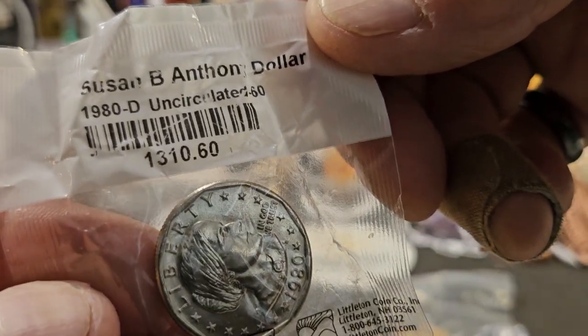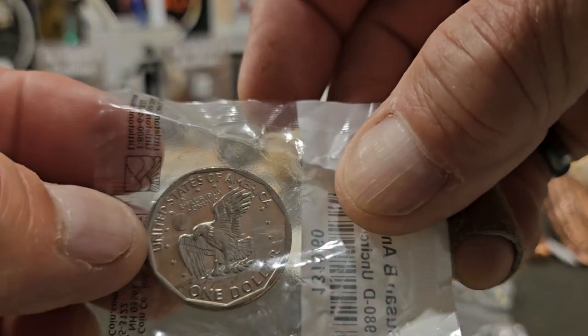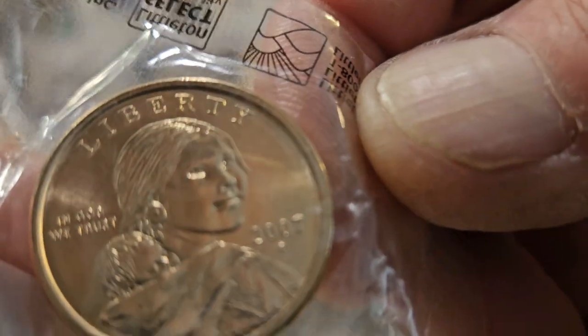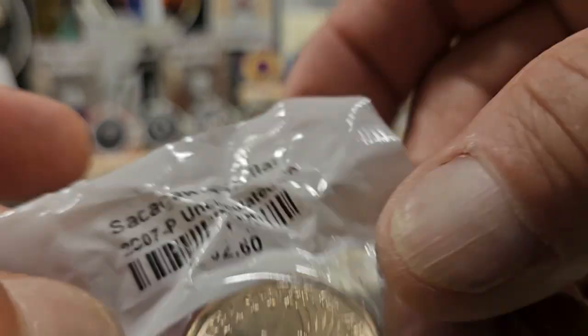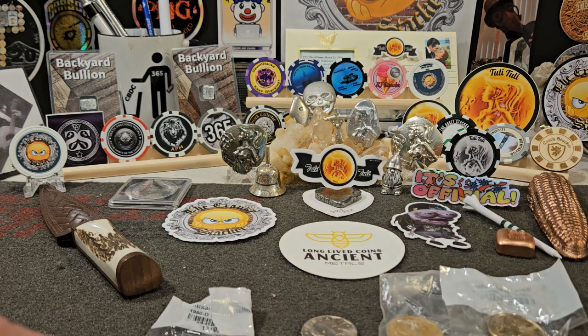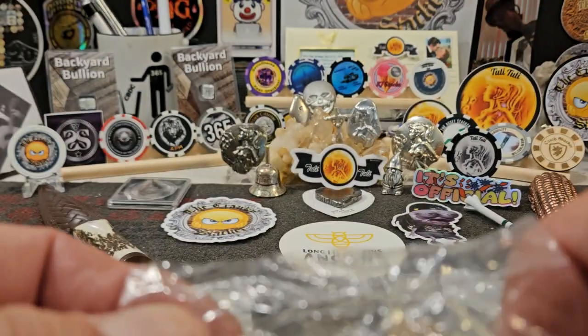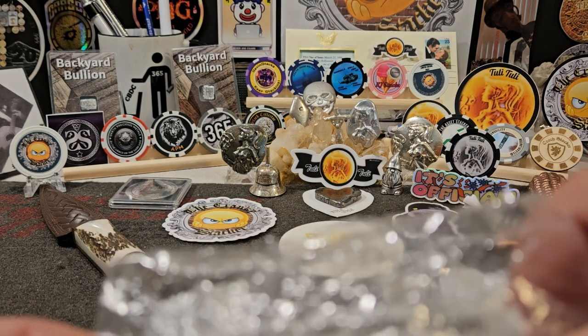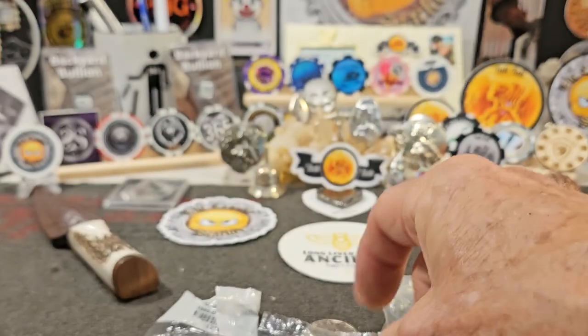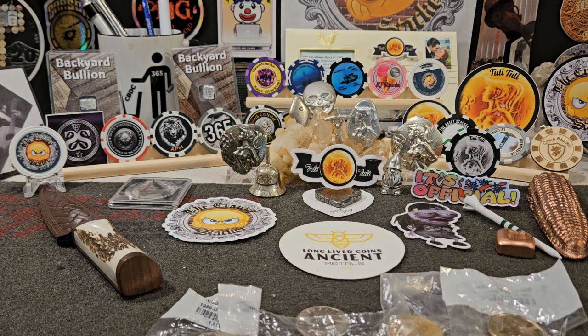I also have this Susan B. Anthony in a package — a 1980-D uncirculated, really nice. Here's a Sacagawea uncirculated 2007-P, that's a pretty coin too. And then this 1974 Eisenhower in a package — this is circulated but it is in a package, so I don't know anything about that. Let me know if anybody knows anything about it.